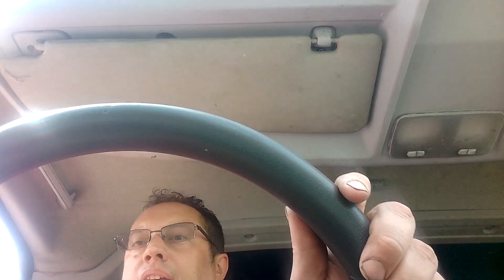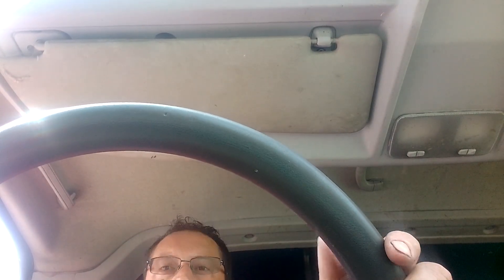Hi dear viewers, James Bracelet here, and you join me as I have just resurrected, hopefully, a rather clapped out and disgusting Peugeot Boxer.